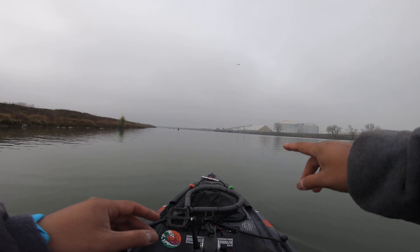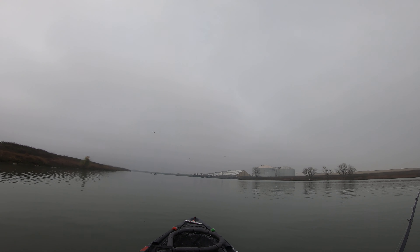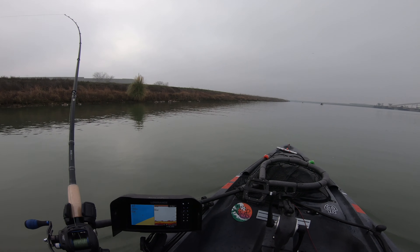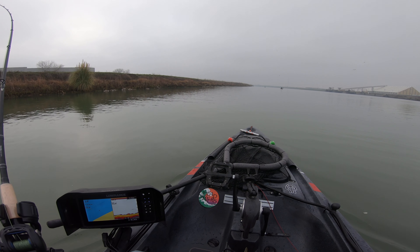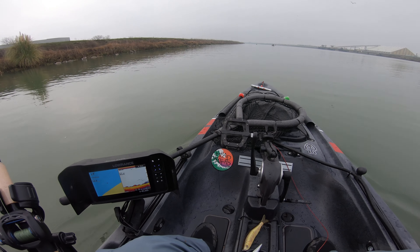Here go the birds, as you can see over here. They're scoping out something over here, I don't know what it is. There's some fish over here — see if I slow it down.